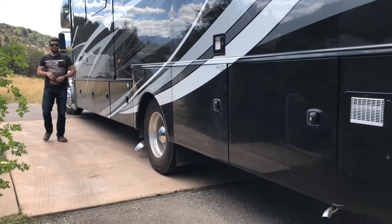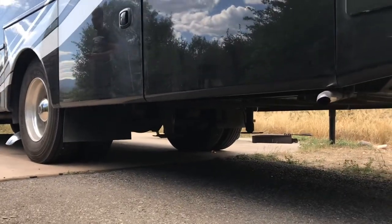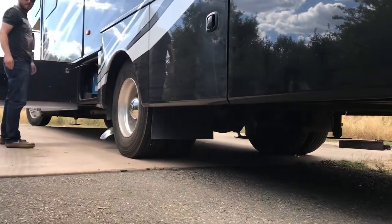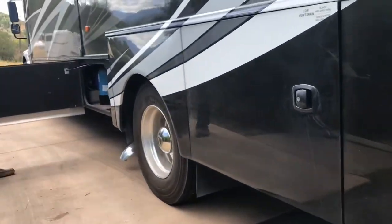We just pulled into the campsite. First thing we do is start the stabilizers. We have an auto leveling system - you can see the front ones going down. It'll start to auto level. This is a pretty level site.